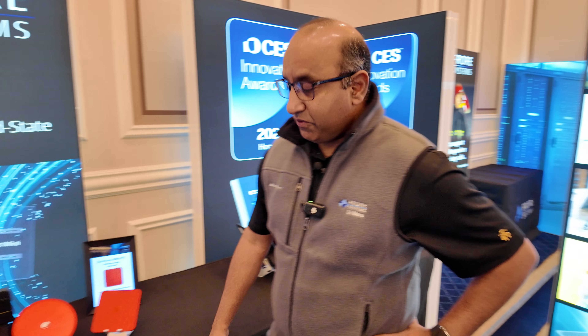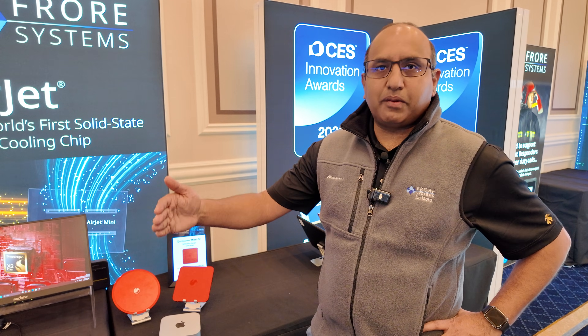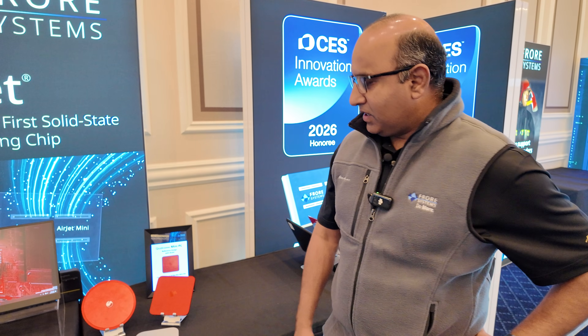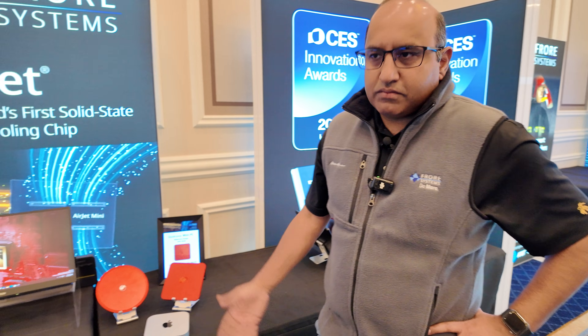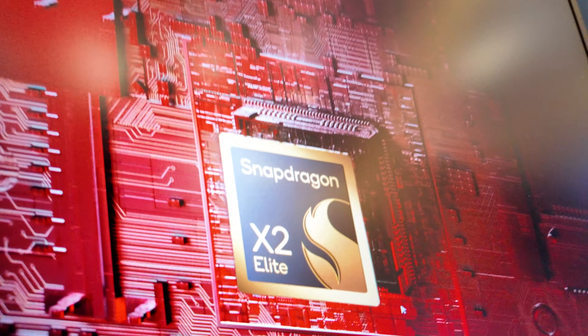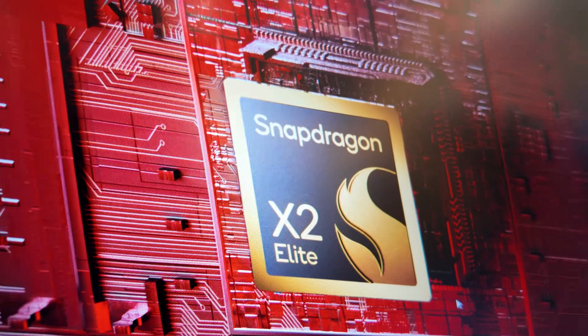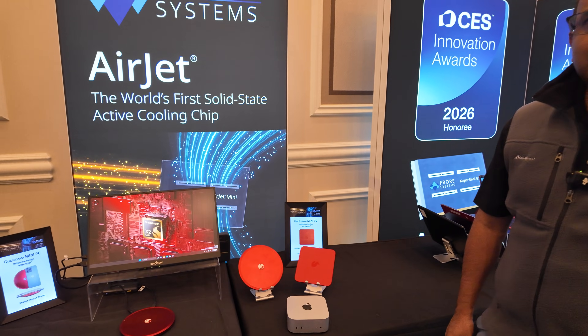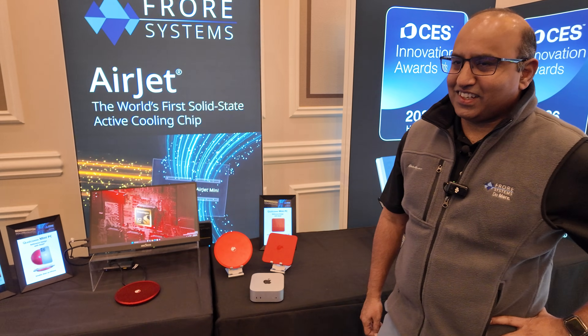We are pushing to the maximum performance of the SOC, so we are extracting all the performance from these chipsets. And this is the most powerful Snapdragon X Elite coming into the market, and hopefully I'd love to see a bunch of products with these.